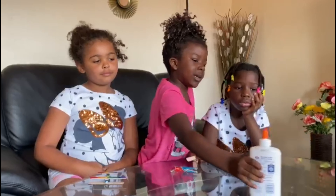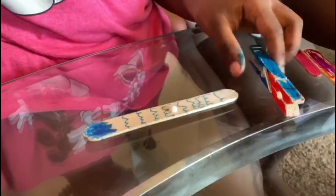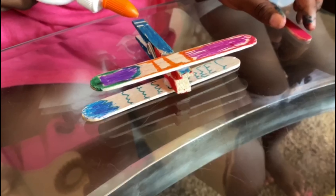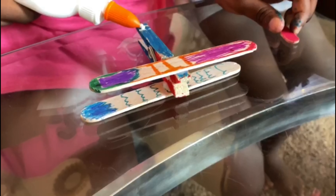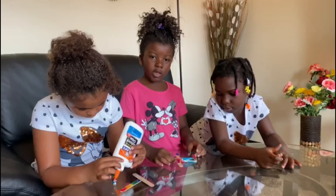This is our last tip. Now I have to put it on glue. Now I'm letting it dry.